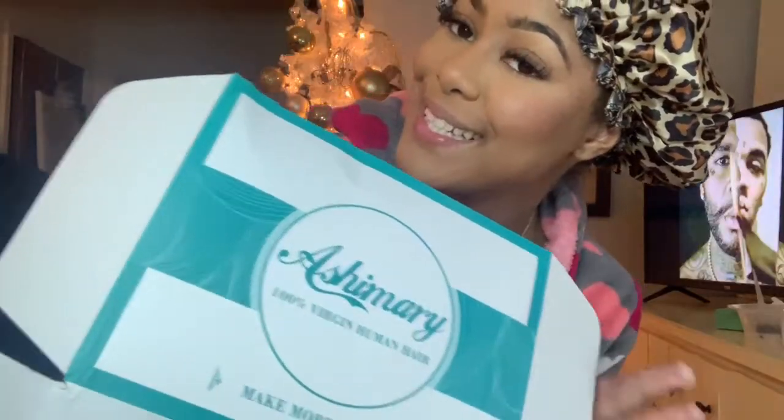I have another wig review video for you guys. I'm going to be doing a curly unit because I know y'all are tired of seeing straight units. I got sent a beautiful wig from Ash Mary Hair — isn't it so pretty? They sent me this beautiful wig and it came with some goodies.